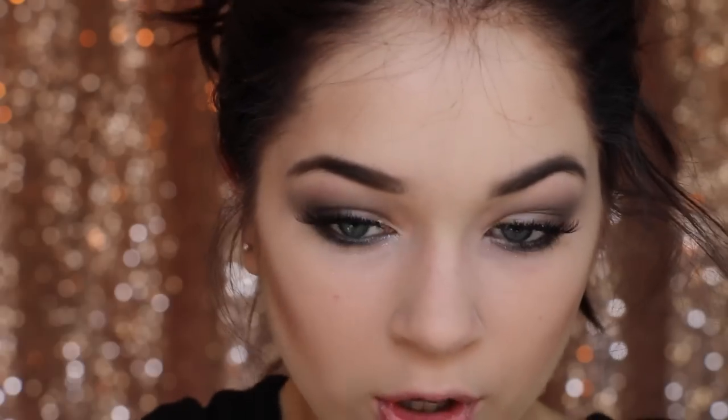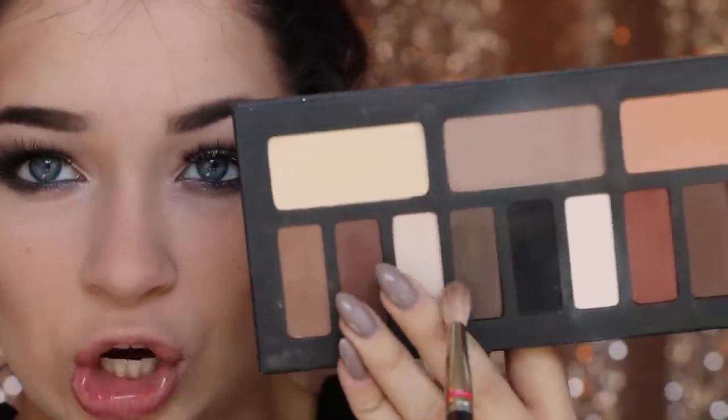There we go — nice chiseled cheeks. I'm also going to go up a little bit on the temple here to cave that area in. I'm going to make it a little more intense. Then I'm taking a slightly darker gray from the palette and putting it at the base of that contour — you'll see it really defines everything. I'm keeping it mainly back here and lightly feathering it down.